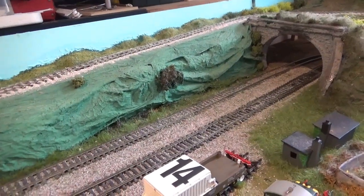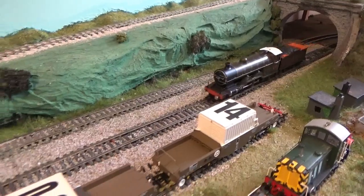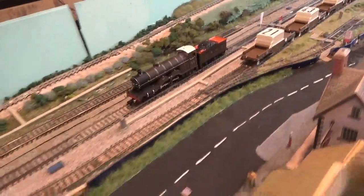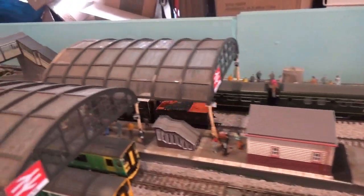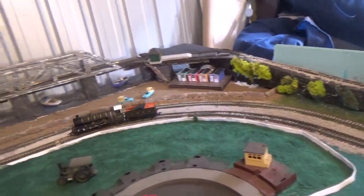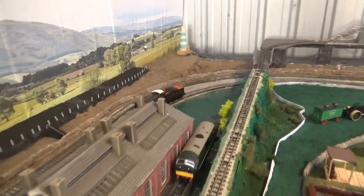Now we come to the running performance for the Bachmann H1 Atlantic. Straight from the box she's a smooth runner, and this is how a model should perform — no motors burning out, no horrible grinding noises, no stuttering or jerky movement. It's a very smooth runner, especially given that we do pay a lot for these models nowadays with increasing manufacturing costs.